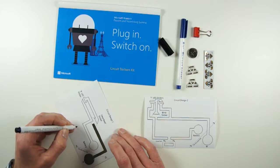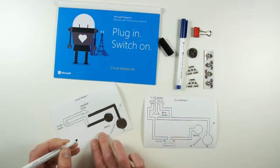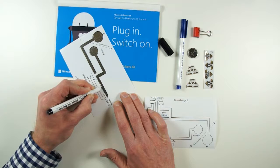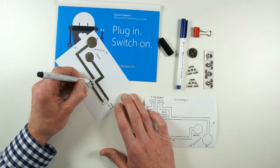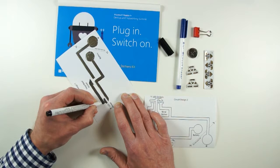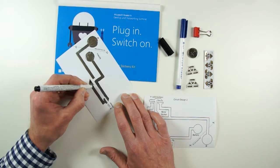This is going to be the positive terminal where the battery goes, and this is for the negative terminal of the battery. This region here is where the LED sticker is going to stick down, and the area in the middle is where the effects sticker goes — that means the LED is not just going to light up, it's actually going to blink. I need to be careful around the LED area so I don't short circuit between the two contacts on the LED sticker, because then the circuit won't work.